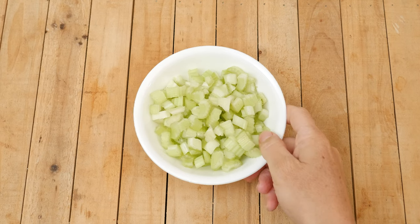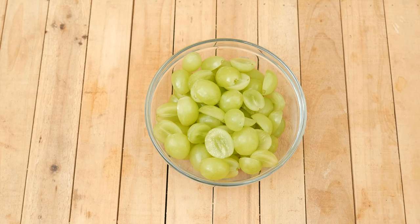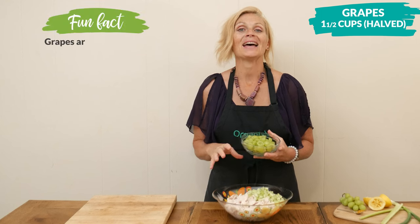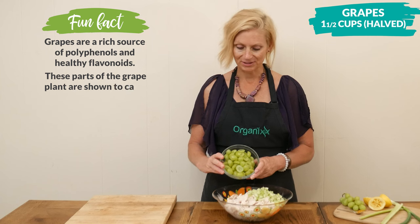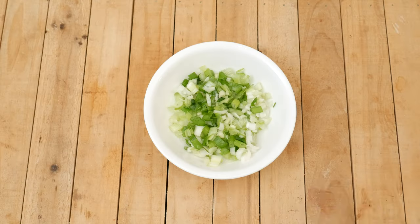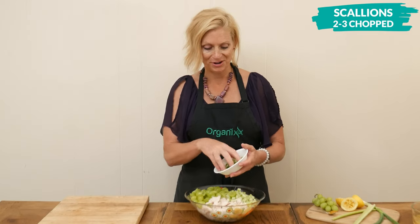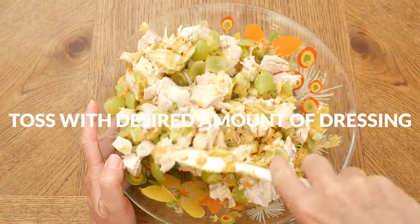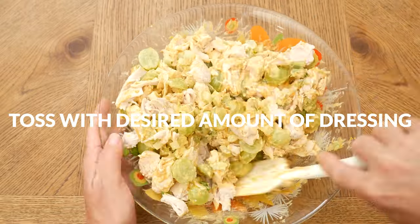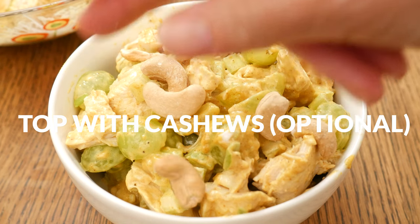Two to three stalks of antioxidant-rich chopped celery. One of my favorite ingredients to add to chicken salad is grapes — I'm going to add in one and a half cups of halved green grapes; red would be really pretty here too. Two to three chopped scallions — you'll want to chop up the white and green parts. Pour on the desired amount of dressing and toss everything together really well. For some added crunchy goodness, I'm going to top it with some salted cashews.